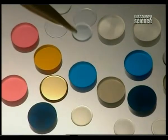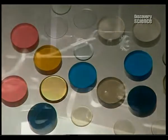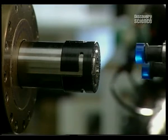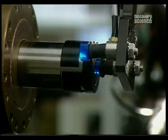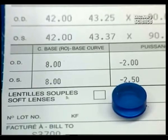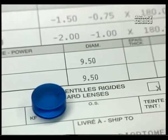Contact lenses have been in existence for over a century. At first completely rigid, they have become as flexible as gelatine. These small discs are used to make soft polymer contact lenses in a variety of colours. Of course the place to start is with a patient's prescription, which has been digitized for the process to begin.